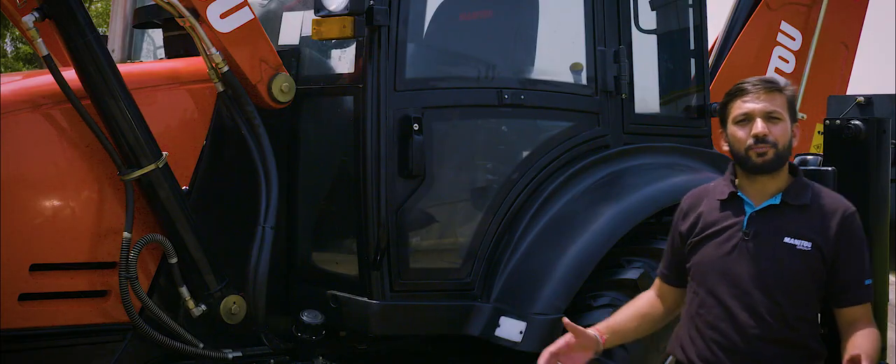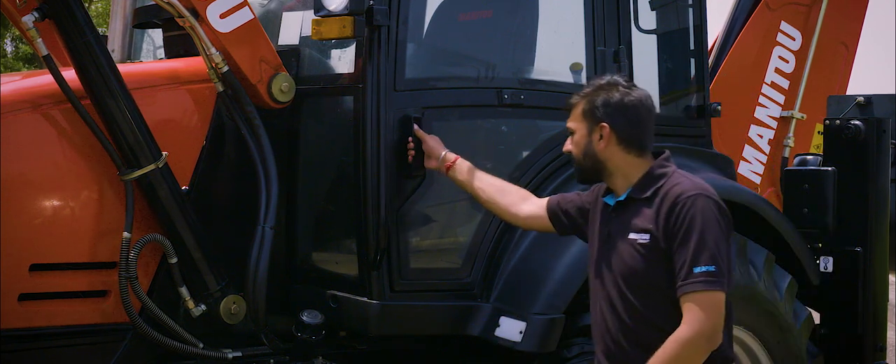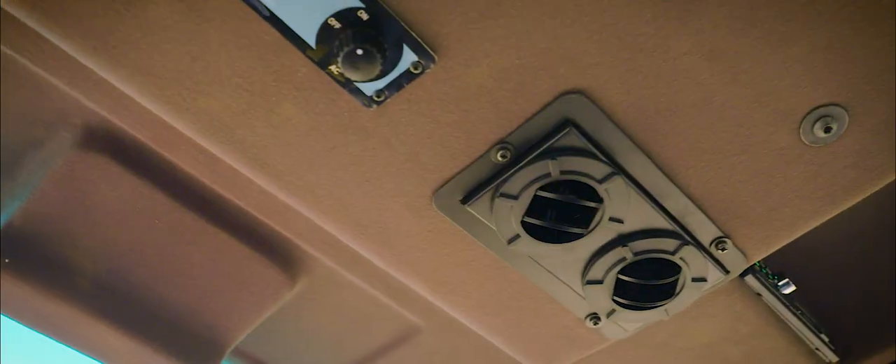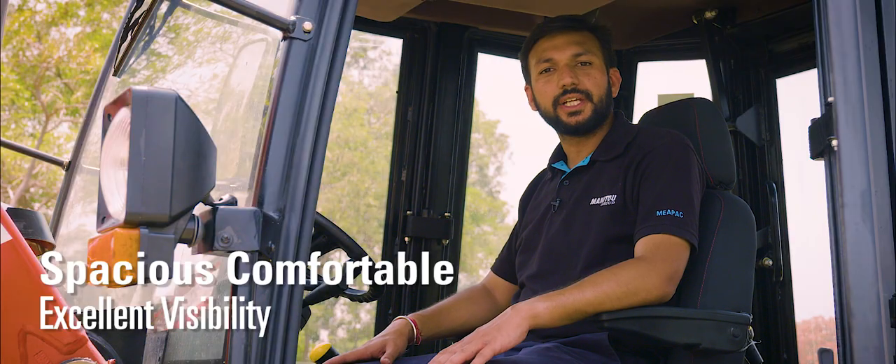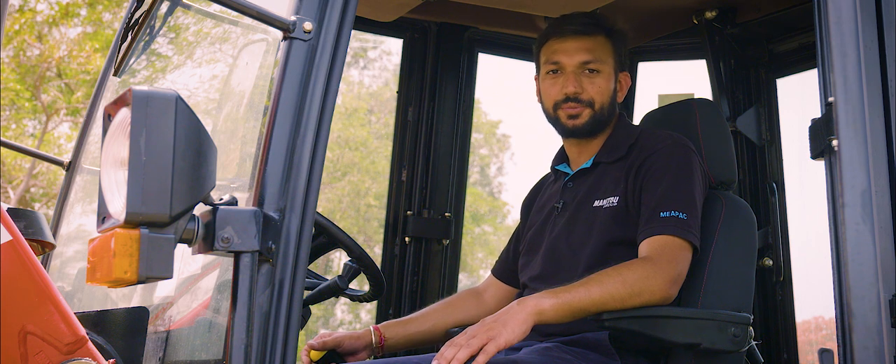Now we will discuss the most important part of the machine — the cabin, where the operator spends most of their time. The cabin is spacious, comfortable, and gives you excellent visibility. All the gear levers and switches are ergonomically designed for providing ease to the operator. The cabin is ROPS and FOPS compliant, making it safe for the operator at the job site.